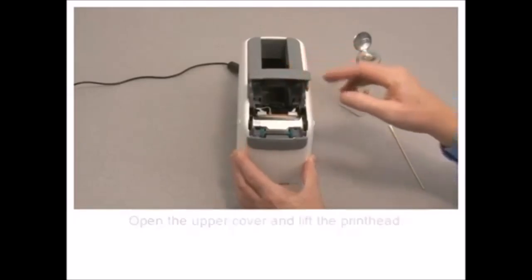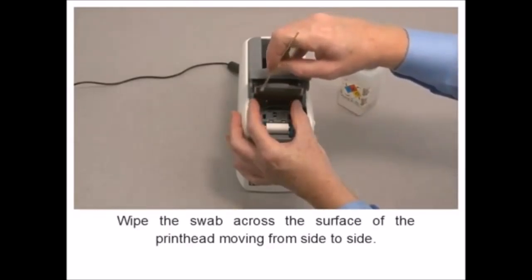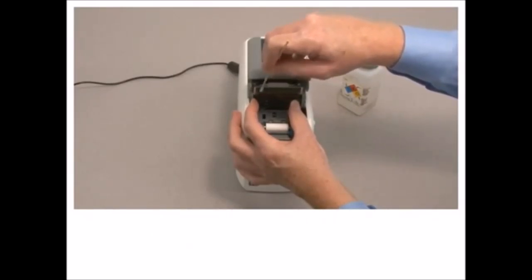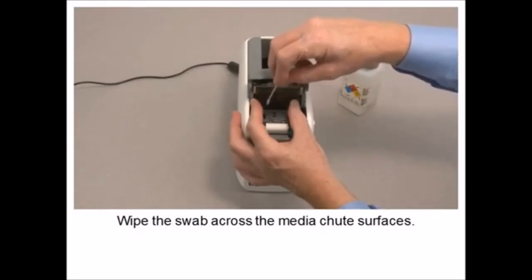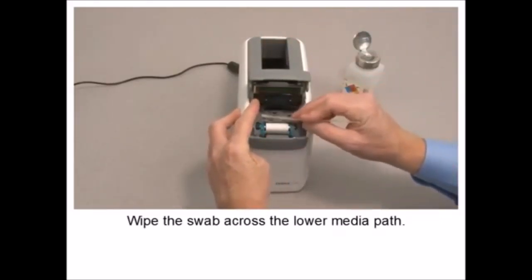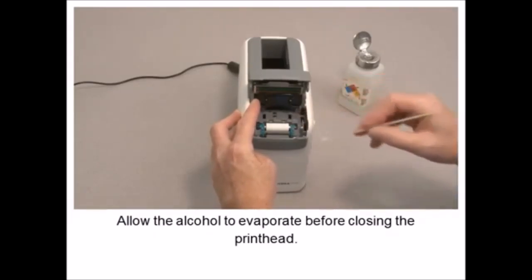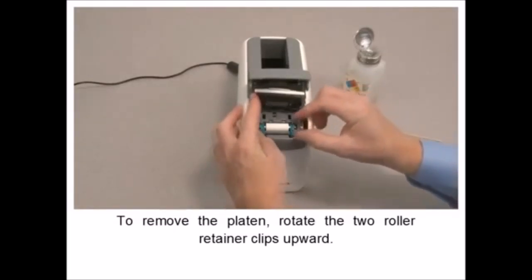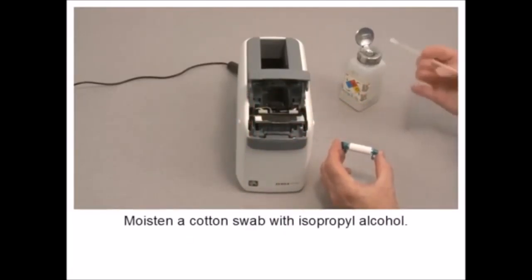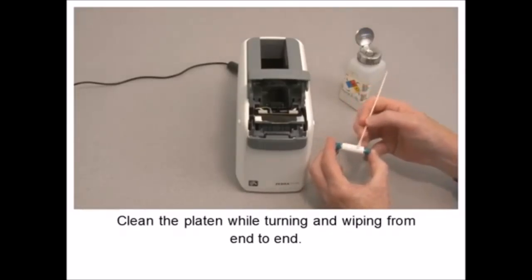Before beginning, remove the media cartridge. Set the power switch to off. Open the upper cover and lift the printhead. Moisten a cotton swab with isopropyl alcohol. Wipe the swab across the surface of the printhead moving from side to side. Wipe the swab across the media chute surfaces. Wipe the swab across the lower media path.